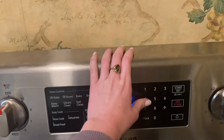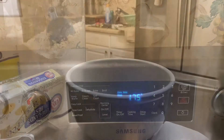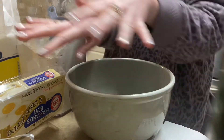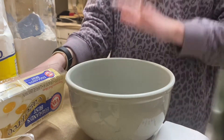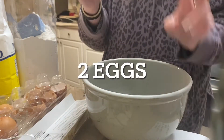Preheat the oven to 400 — that's the first thing you've got to do. I've got my bowl situation here and all my ingredients over here. It's literally five ingredients, so it's super easy. The first thing you want to do is take your eggs — there's two eggs.